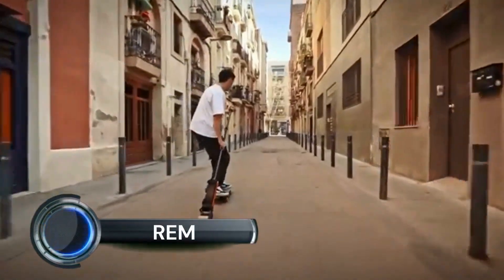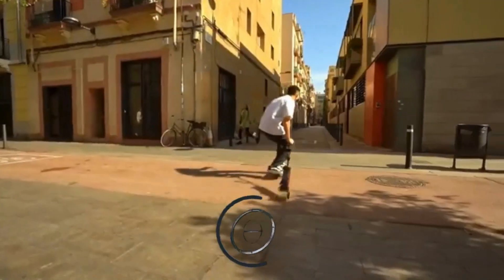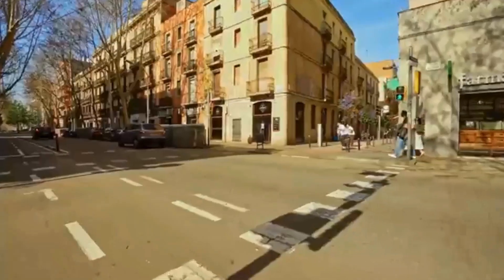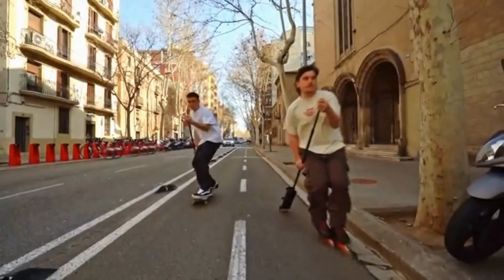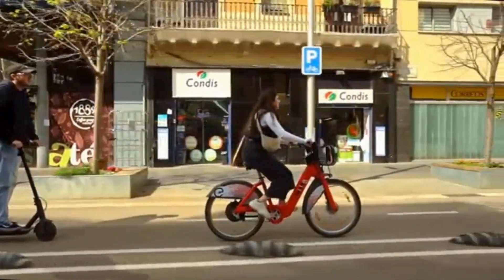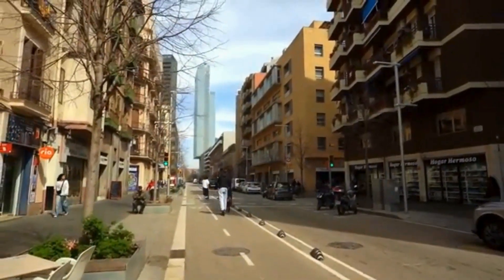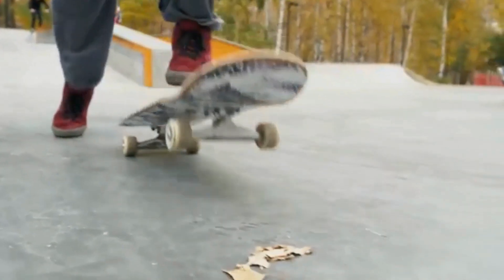REM is a handheld power stick that works completely independent of the user's board, offering an electric boost while skateboarding without requiring an electric skateboard. Currently the subject of a Kickstarter campaign, REM is being developed by Barcelona-based startup Limitless Propulsions. CEO and founder Marques Barb Valhonrat got the idea when he spotted a longboarder using a rubber-tipped wooden pole to push themselves along, like a land-going stand-up paddleboarder.